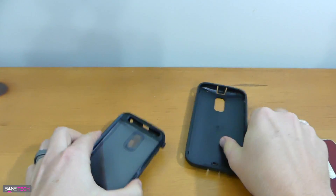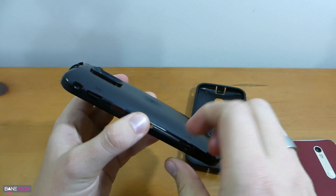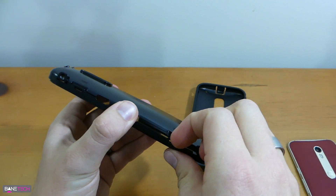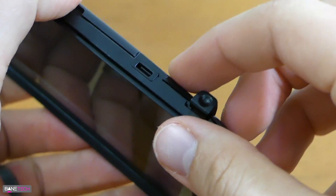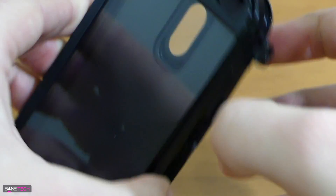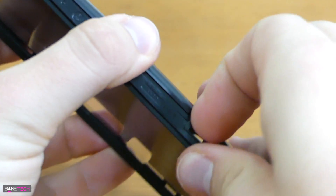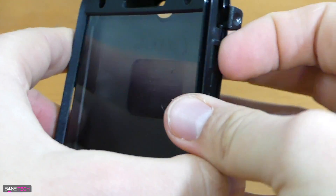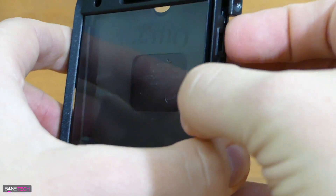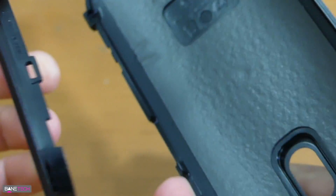It gives some nice shock protection. Then you've got your hard shell, which is clasped together. You're going to need to get into these rivets here and kind of undo them — just use your fingernail and go around the entire case to let them off. Once you get the first couple going, they start to come off pretty easily. Don't use a lot of force; it doesn't take much to get them off. You don't want to break it.